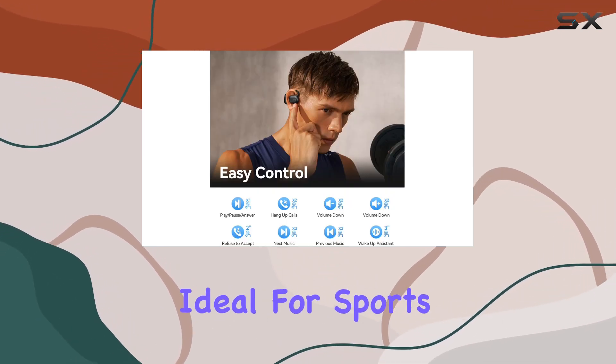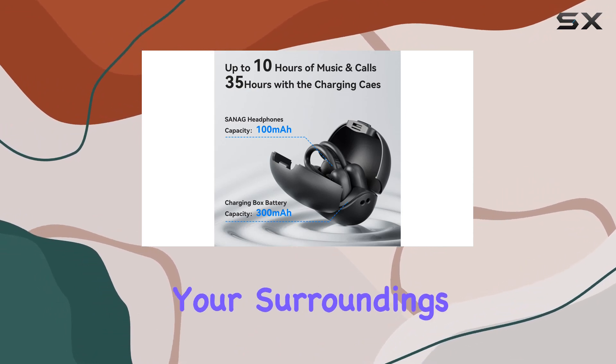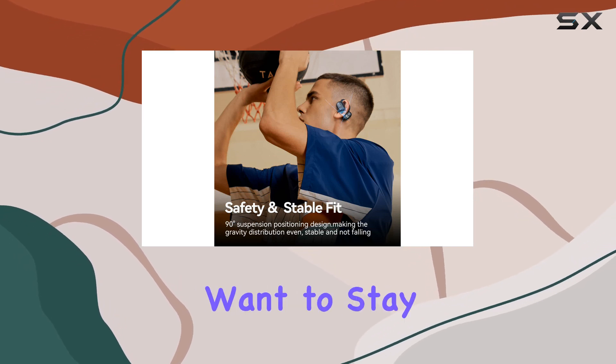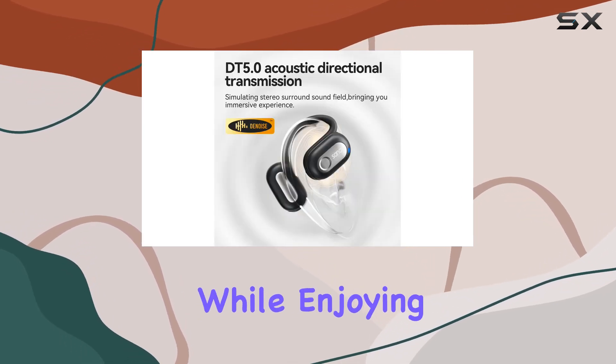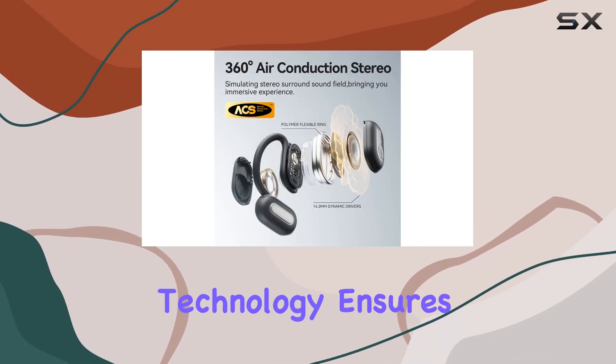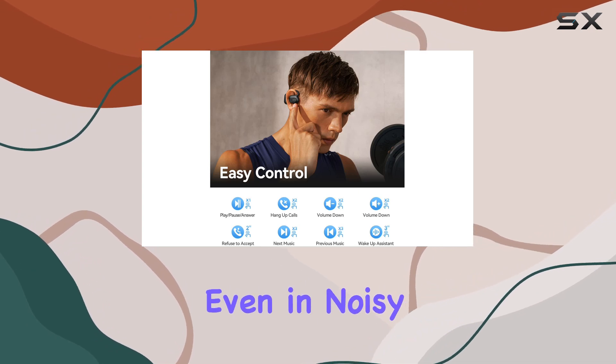They are ideal for sports, running, and cycling enthusiasts. One standout feature is the awareness of your surroundings thanks to the open-ear design, perfect for staying connected to your environment while enjoying music or taking calls. The directional sound transmission technology ensures clear phone calls, making communication hassle-free even in noisy surroundings.